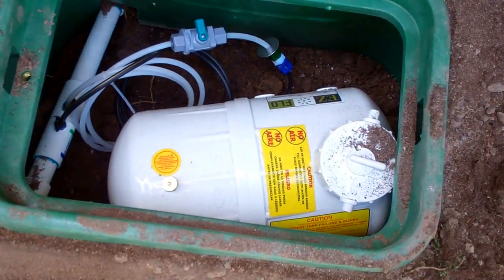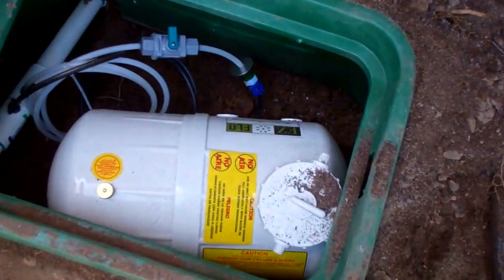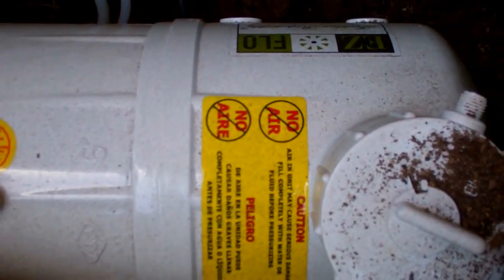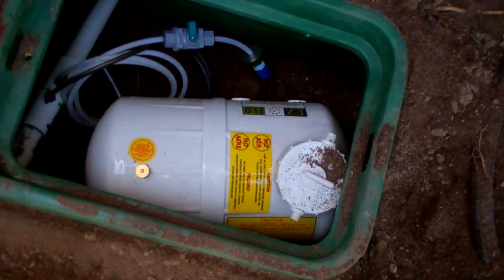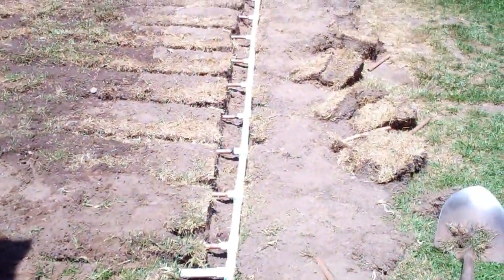And this is our fertigation unit. When you're using subsurface drip irrigation, it is always a good idea to install a fertigation unit so that each time we're irrigating, we're also fertilizing, helping to promote a green, healthy lawn. And all of that we manage using sustainable irrigation practices.